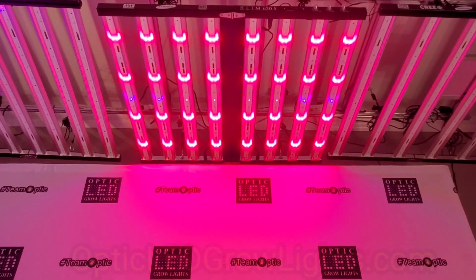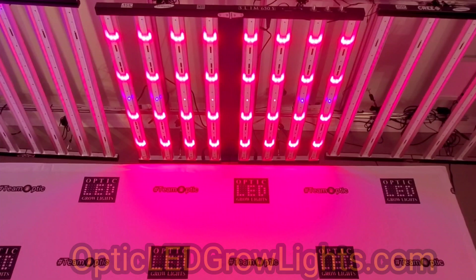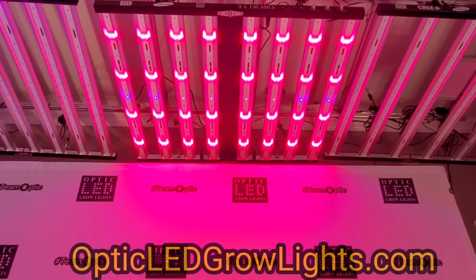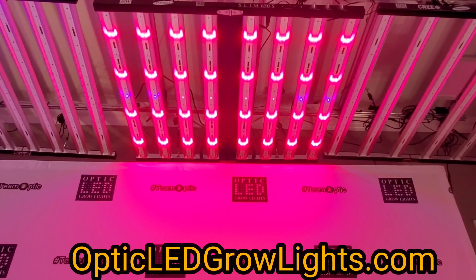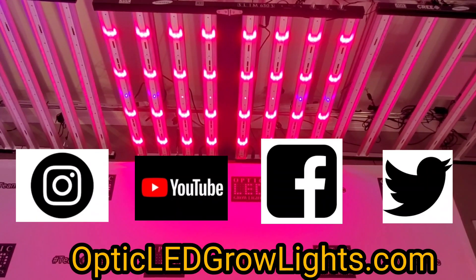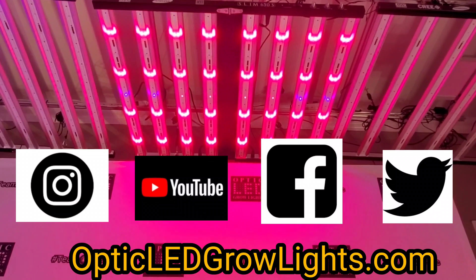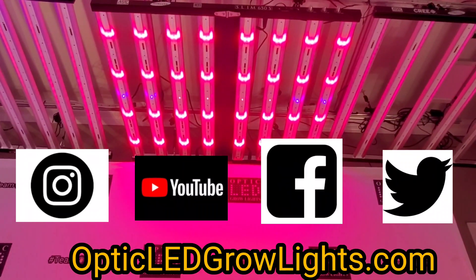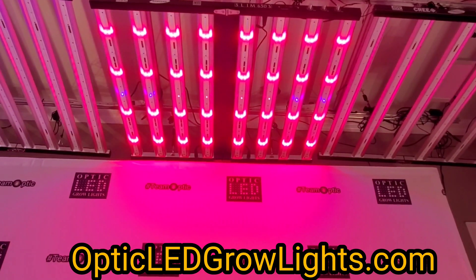Thanks for dropping by — we appreciate all your support. Subscribe to the Optic LED Grow Lights YouTube, Twitter, Facebook, and Instagram accounts for a constant stream of content from other growers like you, growing with the same lights. Welcome to Team Optic — make it a great day.